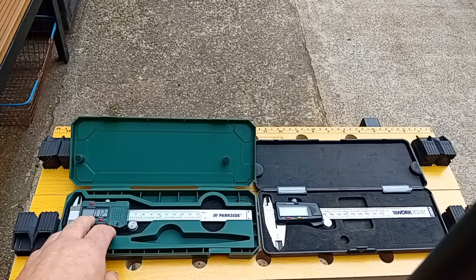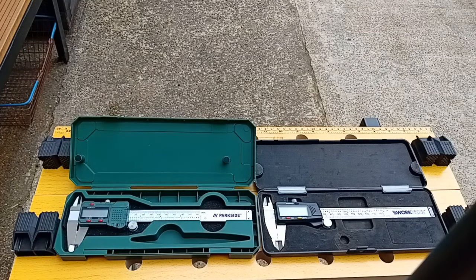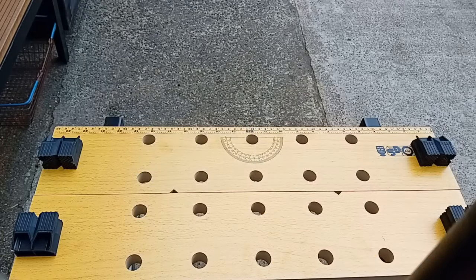These are alright for a mechanic - measuring brake discs, that kind of thing. Okay, on to the next one.